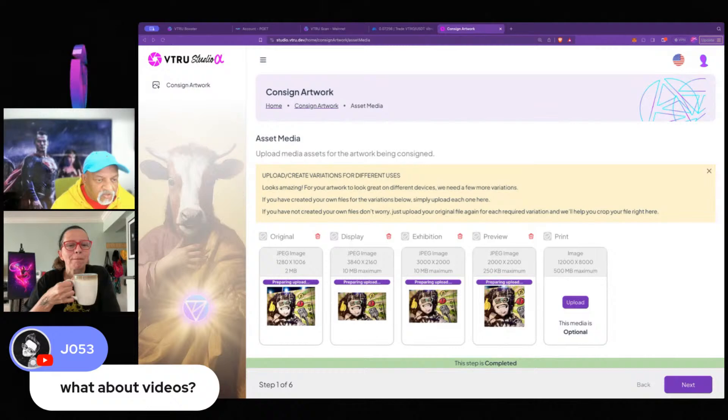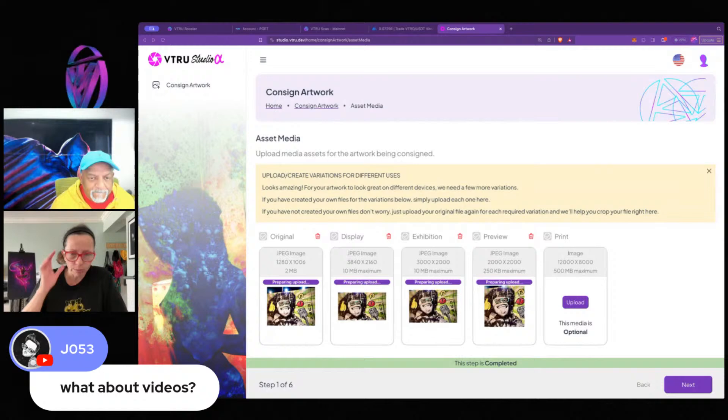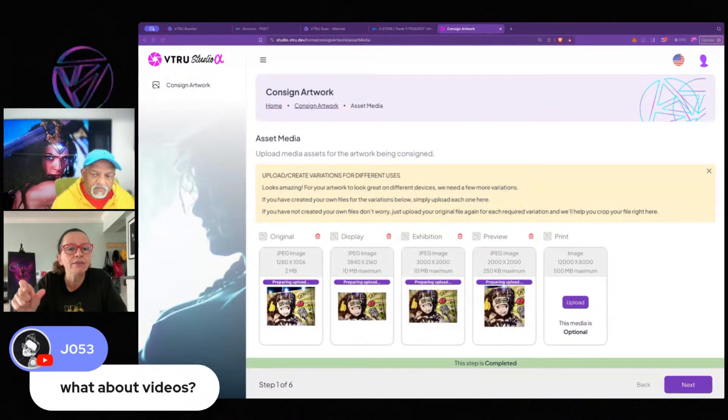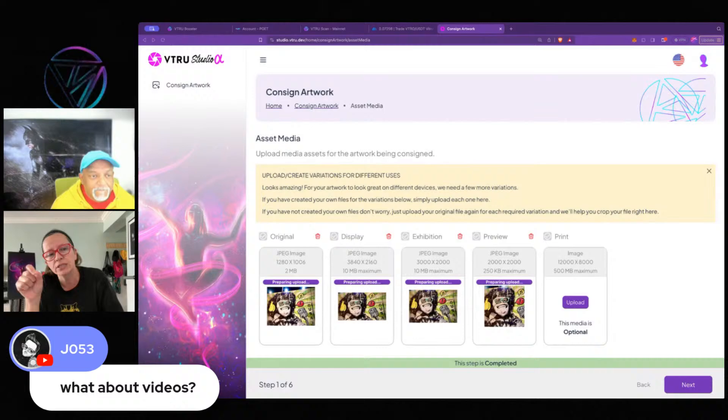Joe 53 asks: what about videos? We have the crop tool for videos as well. A lot of video makers are experienced and will have their crop done — just upload. But if not, when you upload your video, you can crop on the spot. For the preview, we have a limit of five seconds, which looks good enough for a grid. You can even choose which five seconds on the crop tool. We love videos.